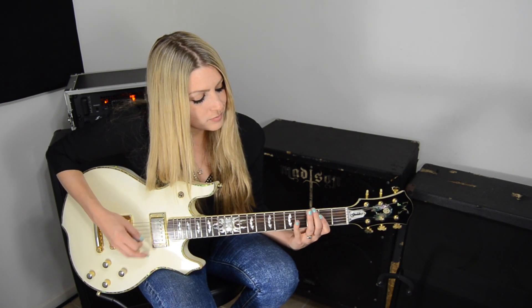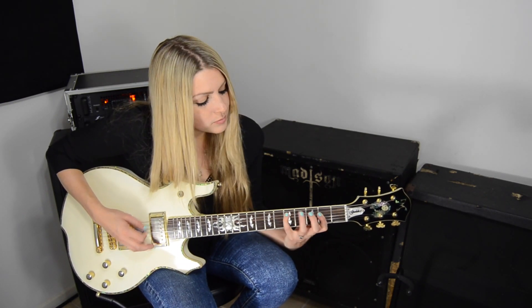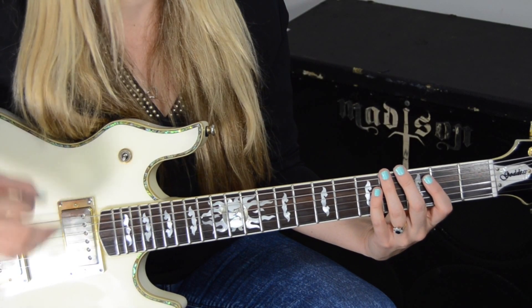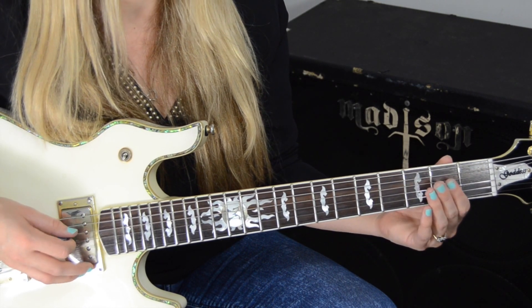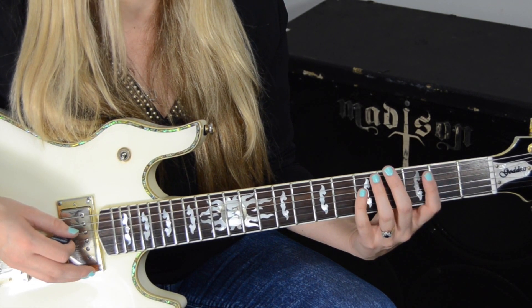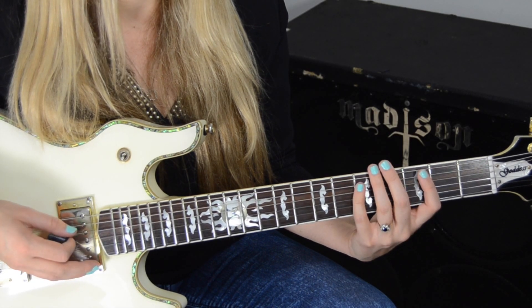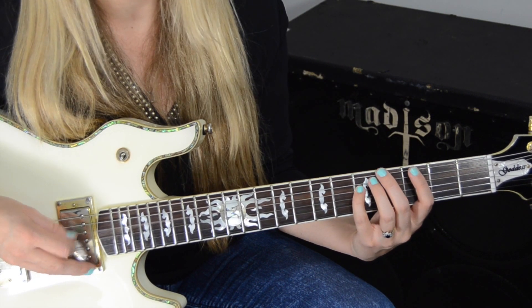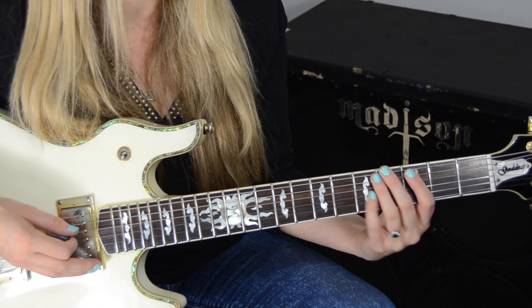Here's the chorus, and the very last part we'll go over. Let's look at that a little slower. The first time's different than the rest for the chorus. The very first time I start it like this: open fourth string, pull off three to zero on the fifth string. Then I use my pinky, then my middle finger on the third fret. Then I use my pinky to pull off five to open on the fourth string.